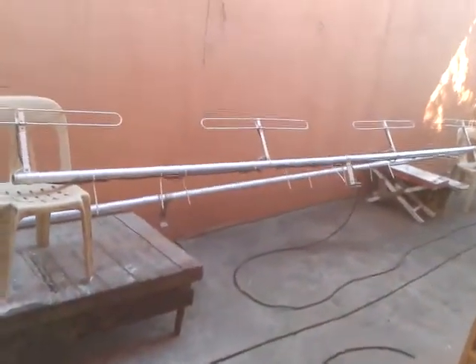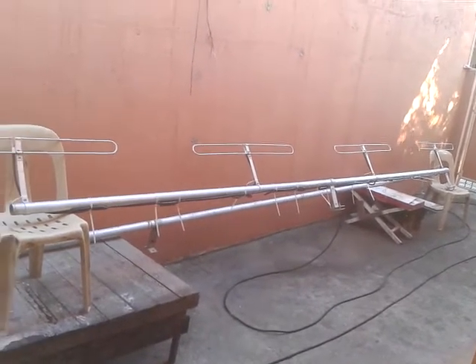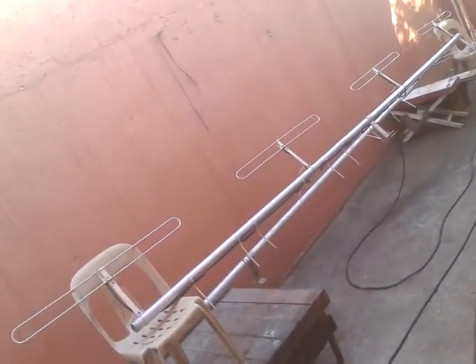This is a four-element body loop antenna — four elements, straight configuration. So you now have the four-element straight body loop antenna.